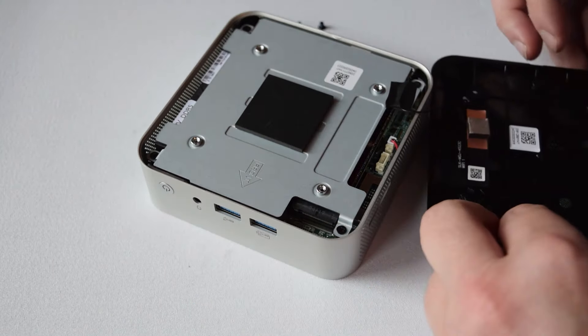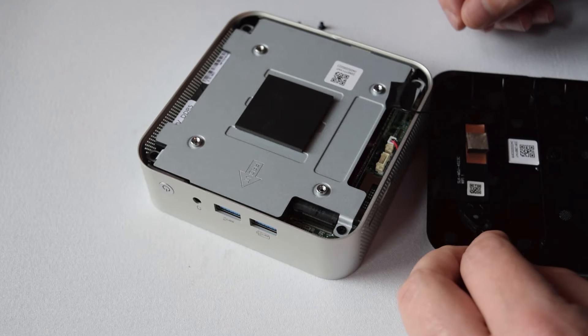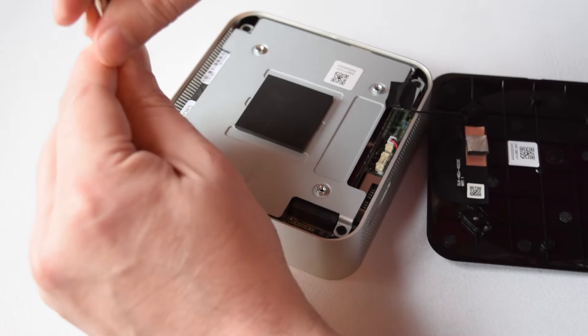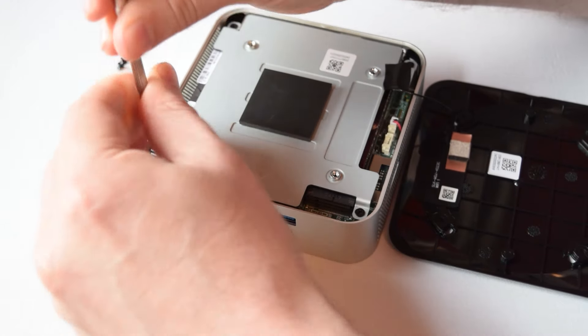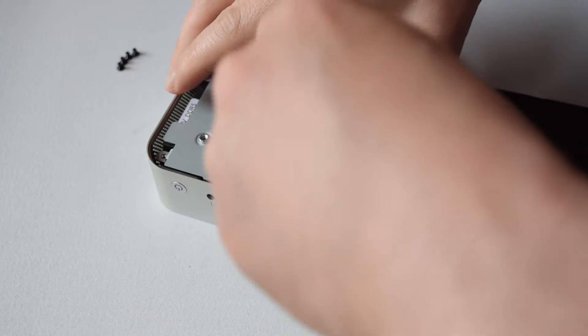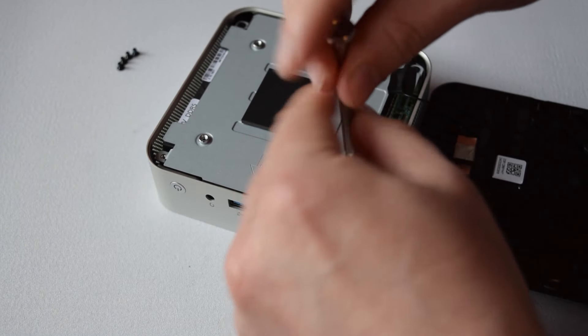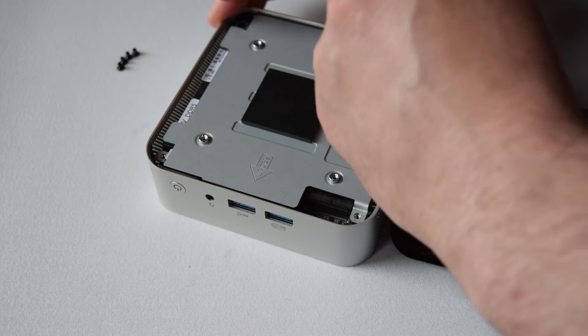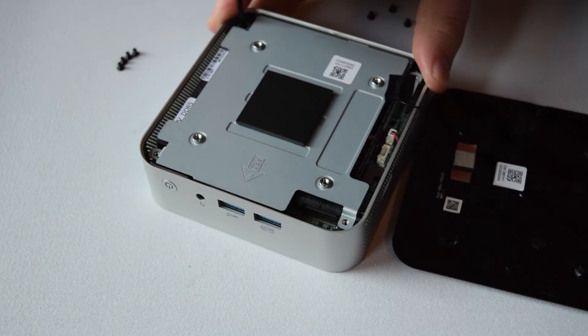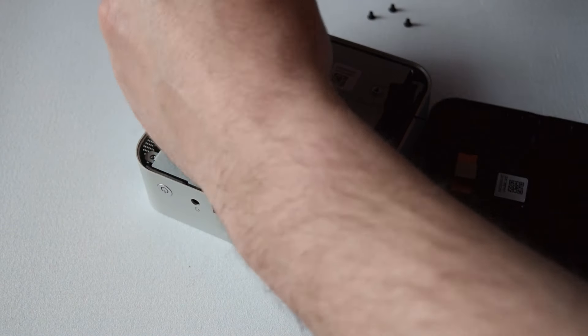Now let's take a look at the insides. It's four screws underneath the feet to release the bottom plate. Then you have an additional plate that is basically a heat sink — it helps keep the drive and a few other things cooler, and you can see it's got a few thermal pads to help move heat around. There's also a little cable connecting to the top, which is the Wi-Fi antenna, so if you take this off, make sure not to break that.